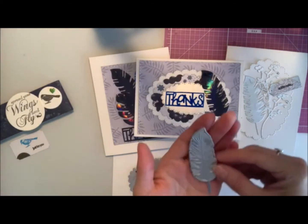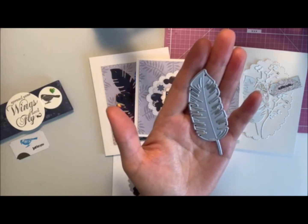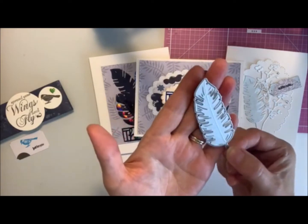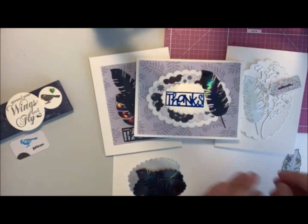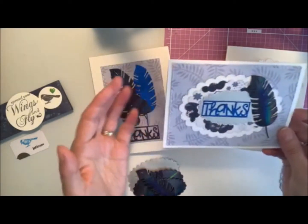So I've used this feather die cut here. I've got this metal die — it's about three inches long. It's kind of a cool feather and I've used that on cards, and I started with some thank you cards.